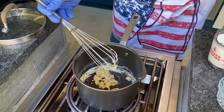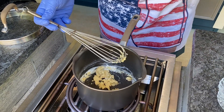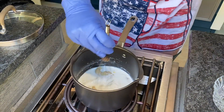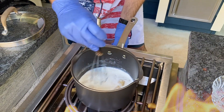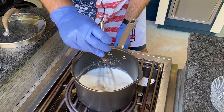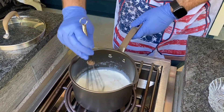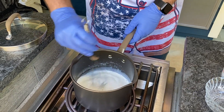I'm gonna take a cup of whole milk, pour that in, whisk that in — maybe turn the heat up a little bit more. Keep going until it's nice and smooth.